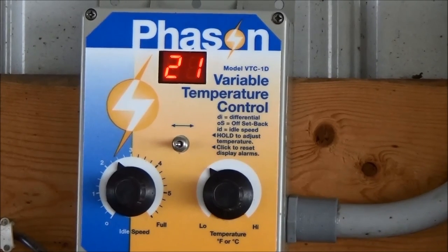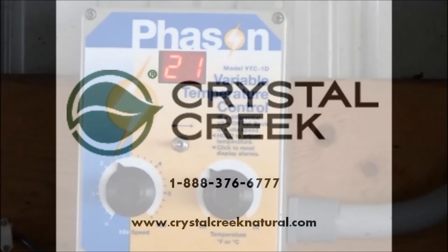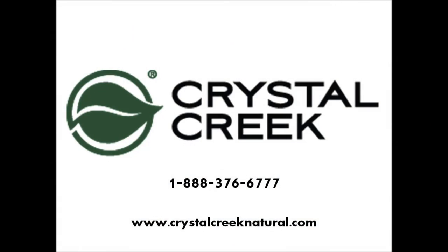Setting the phase-on variable speed controller is now complete. Congratulations! For more information, contact us at Crystal Creek. Call 888-376-6777.